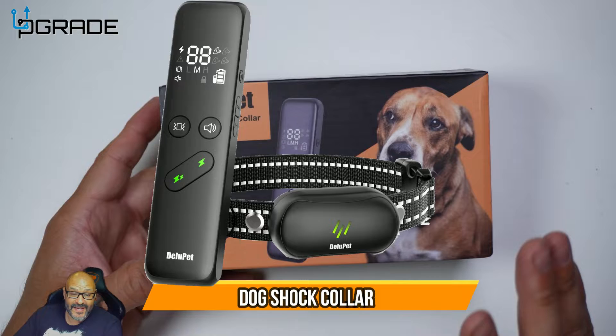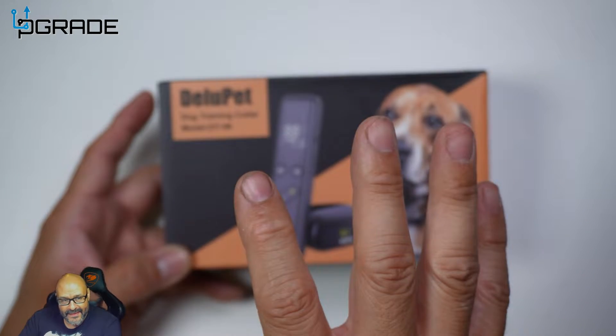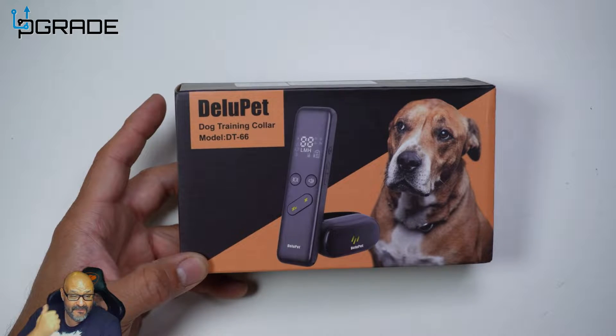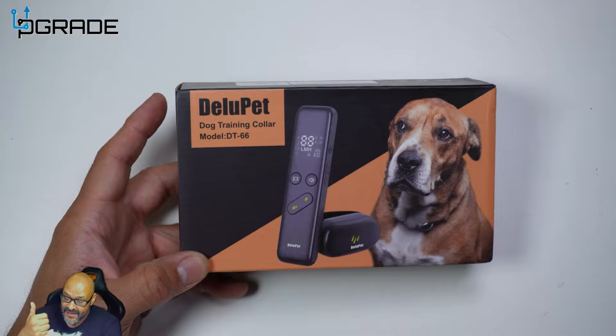Today we're gonna look at a dog training collar with a remote control. Say your dog's ripping something he's not supposed to, or maybe getting into the trash can — you catch him right-handed, grab the control, and beep him as a warning signal to stop what he's doing. If he doesn't stop, you move on to the electrical option.